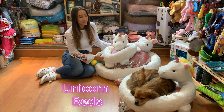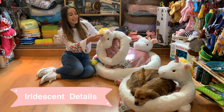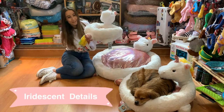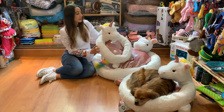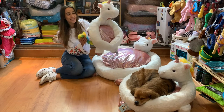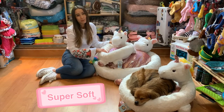Today I have to introduce to you our gorgeous unicorn pet beds. It features an iridescent metallic horn on the front which is pink, and has matching feet on the bottom, as well as a rainbow mane and a faux fur rainbow tail too, which is absolutely gorgeous. It's really soft, especially on the inside.